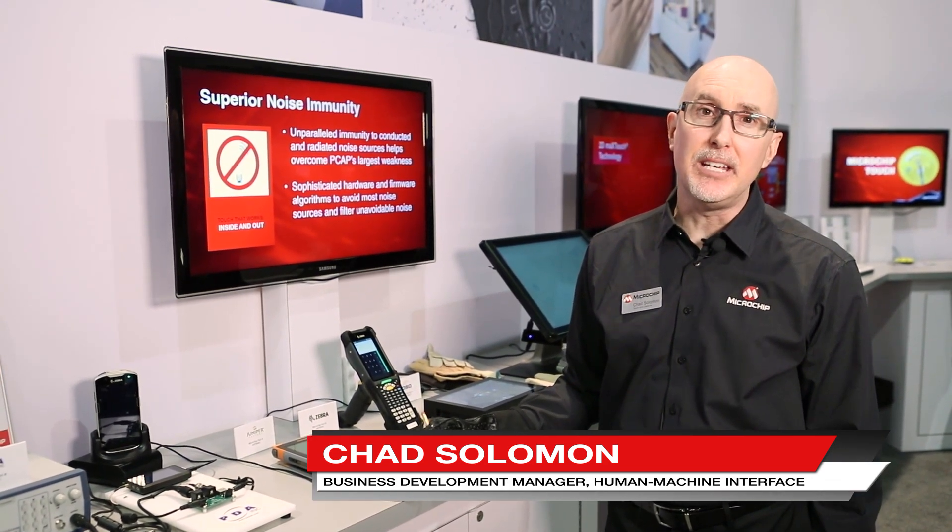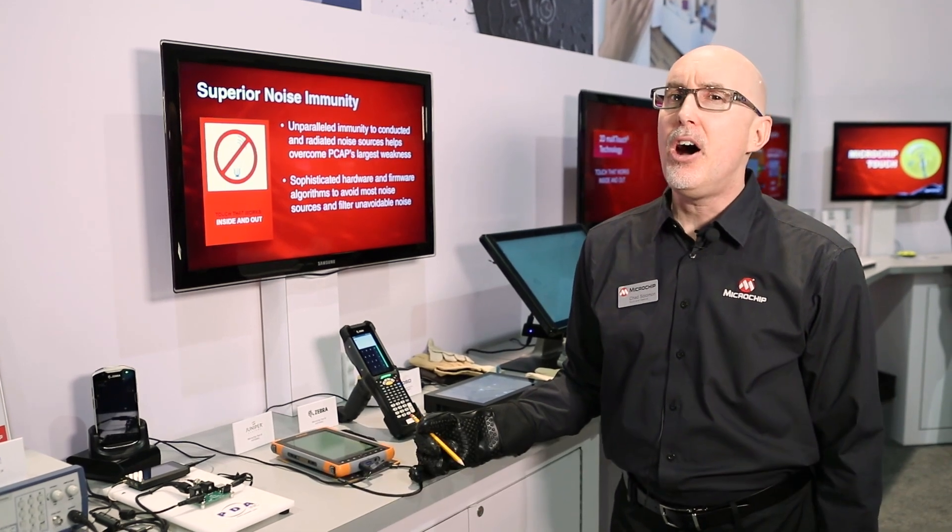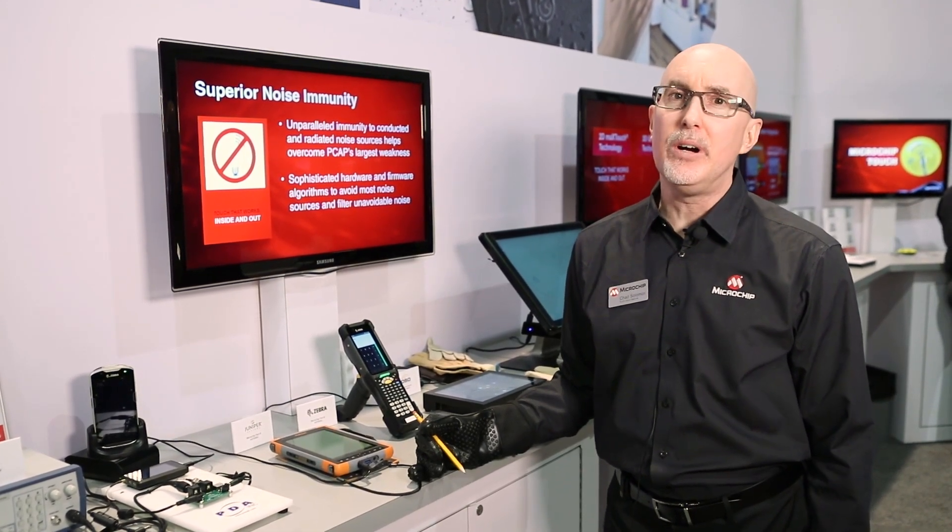Hi, I'm Chad Solomon from Microchip's Human Machine Interface Division. I'm part of the product marketing team and I'd like to talk to you about our maXTouch signal to noise ratio.